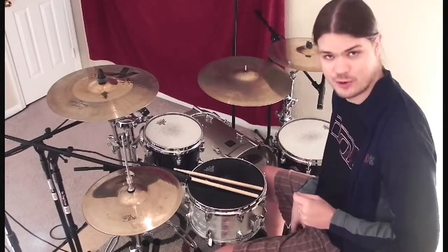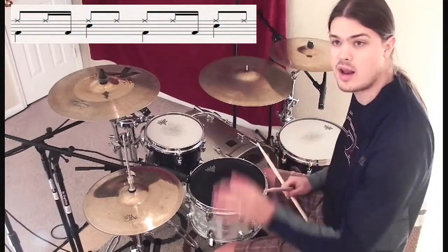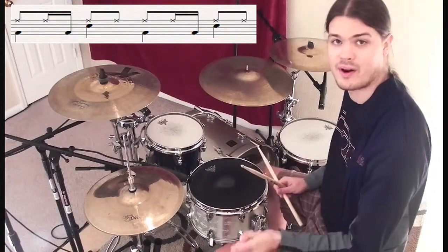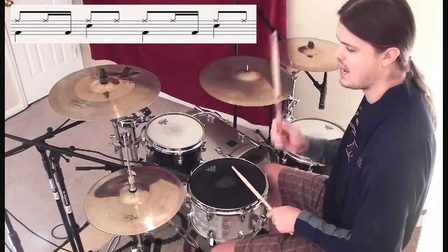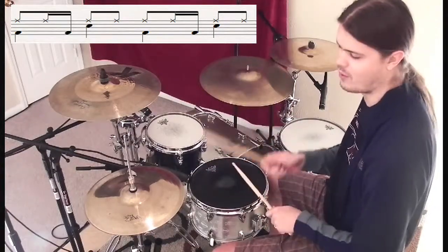Let's count out groove number one and then we'll play it. All we're doing on count one is adding in an 'a' count on our bass drum on counts one and three. So we've got: one and a, two and, three and a, four and — one and a, two and, three and a, four and.